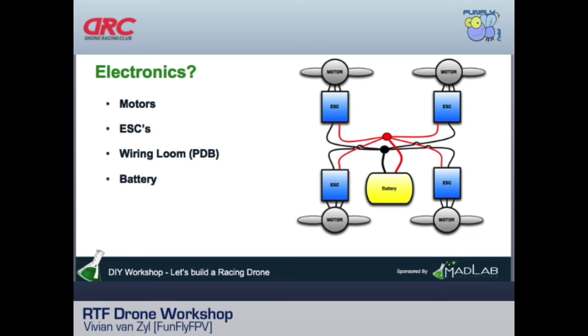ESCs are rated for current — a tiny ESC like this is rated at 12 amps, while a larger one is rated at 30 amps. You match the ESC to the motor and battery. When all four ESCs are connected together in a wiring loom, that's where the battery plugs in, providing positive and negative to each ESC, and the network connections run up to the main flight controller.